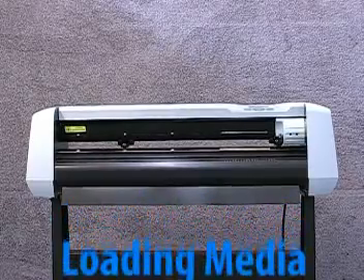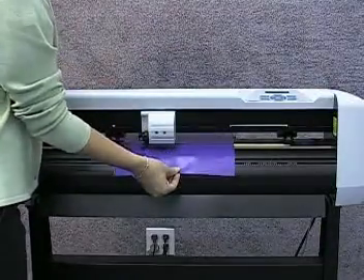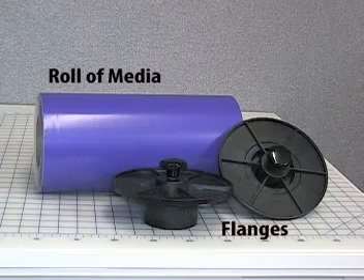This video will cover the parts and actions needed to load your D60 vinyl cutter with material. Before we begin, you will need a roll of media and the two media flanges that were included with your cutter.